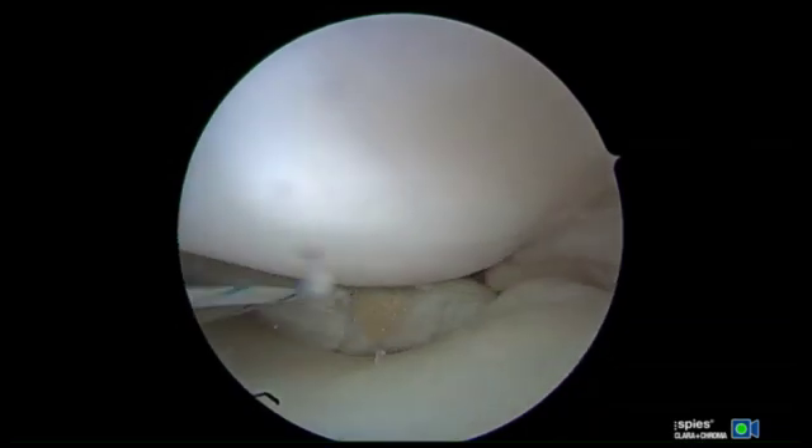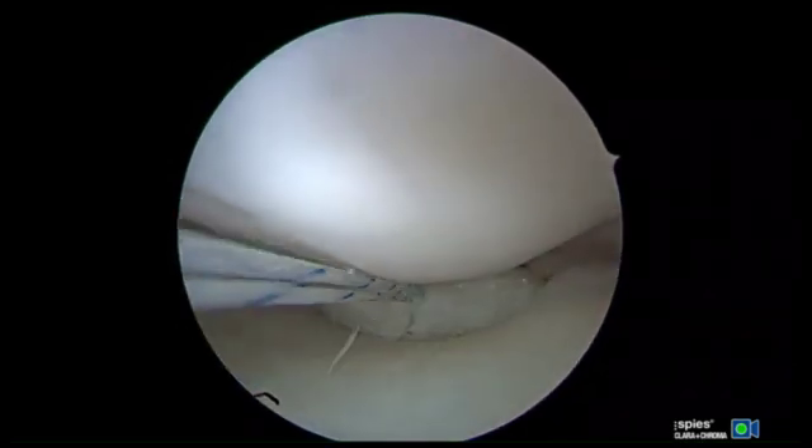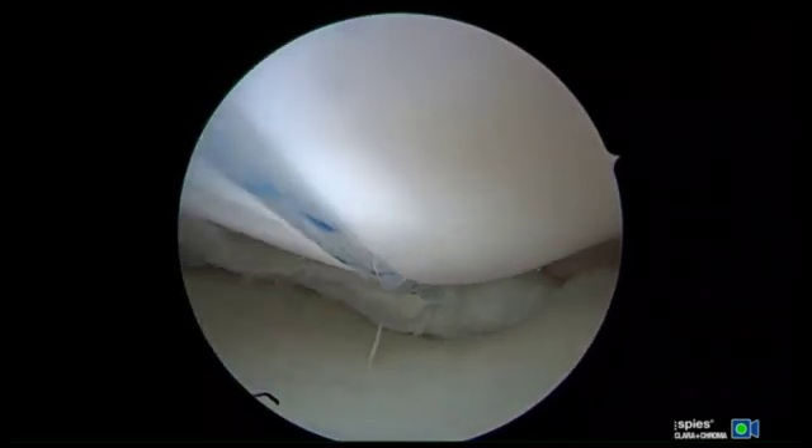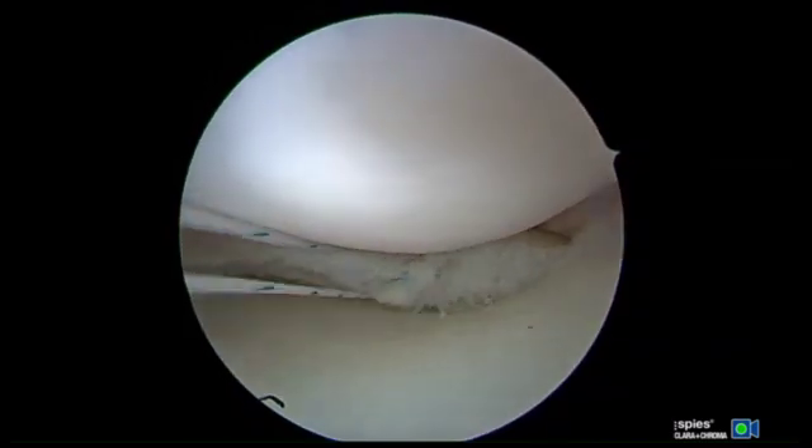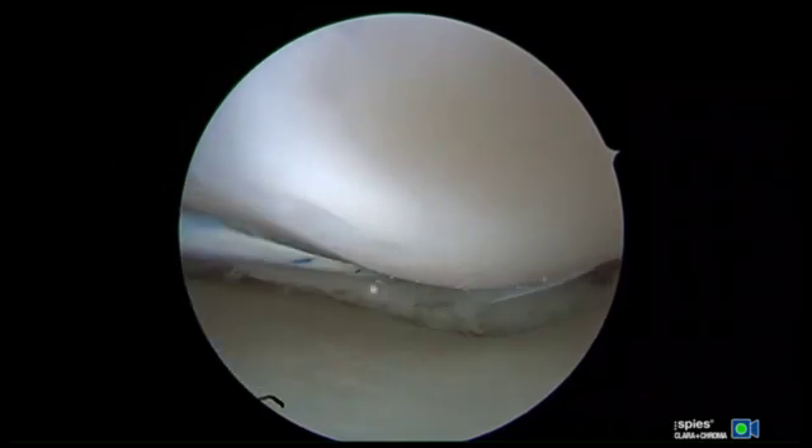The strands should then be firmly pulled to ensure there is adequate purchase to the meniscus, and the suture should be tied and cut arthroscopically. A subsequent stitch is placed 3-4 mm adjacent to the prior stitch. Ideally, an arthroscopic probe should not be able to fit in the space between the two sutures.